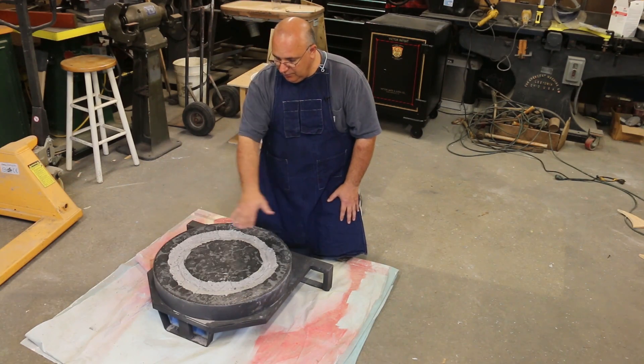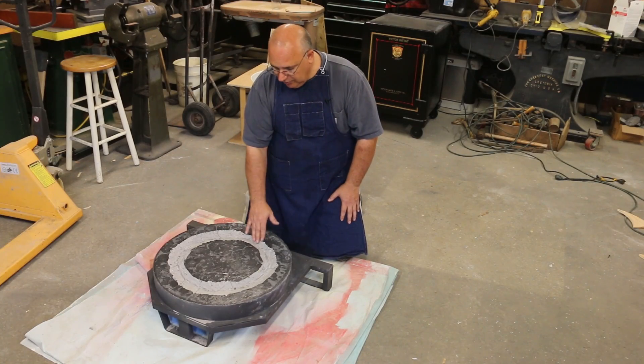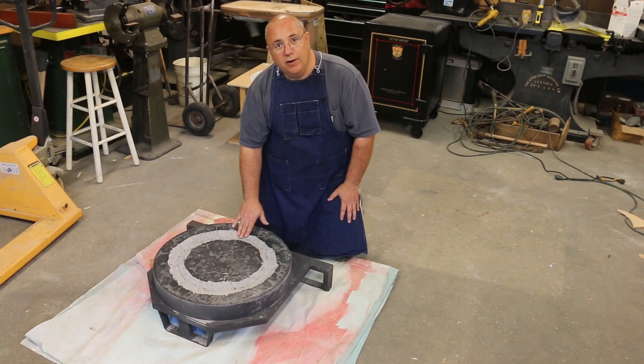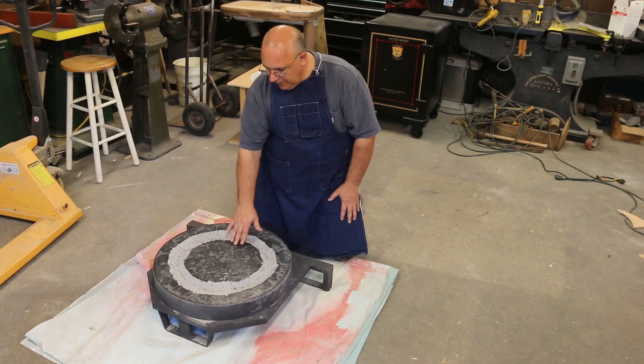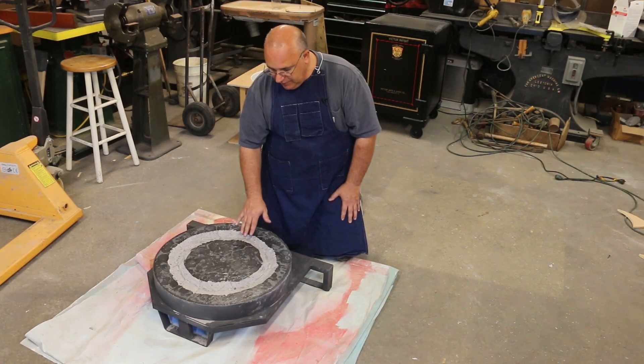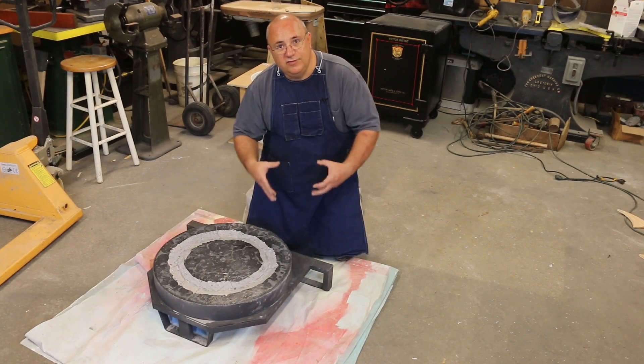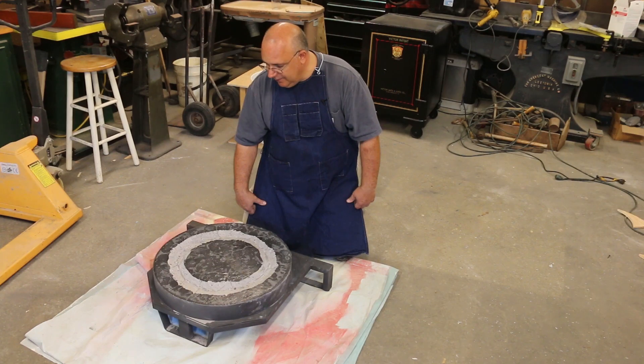I'm also going to wet this whole area real well — get a sponge or something and soak in some water before we do the pour. That should also help, now that we've got the glaze off and a rough area in here, the refractory from the top should kind of bind to the bottom. It won't be a perfect one-piece like a single pour, but we should get some extra grip by wetting it down — very similar to how mortar sticks to a brick.